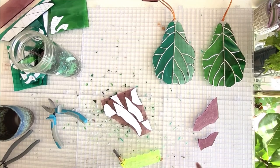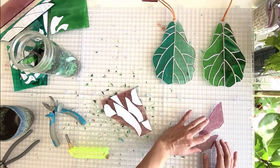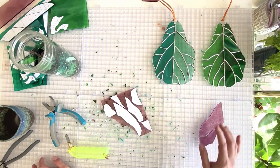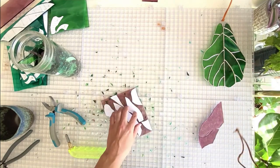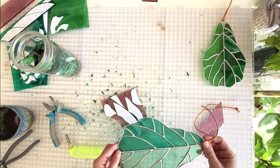Hey everyone! I'm making my last fiddle fig leaf before I list this pattern for sale. It will be for sale by the time I post this video and I've done several variations. I'm going to have two sizes: this size and the extra large one which I'm actually making right now, so you'll see a size comparison at the end of this video.